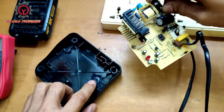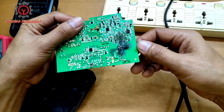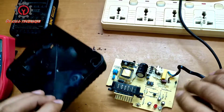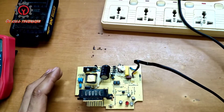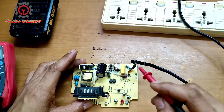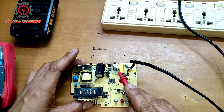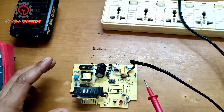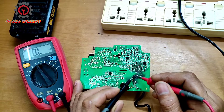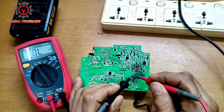There was a spark right here — something sparked in this area. By analyzing, you can see this is the live and this is the neutral. We have a fuse, capacitor, transformer, and a rectifier. So we have a short in here. Take a look — this is the fuse, and it's open. The fuse is open.